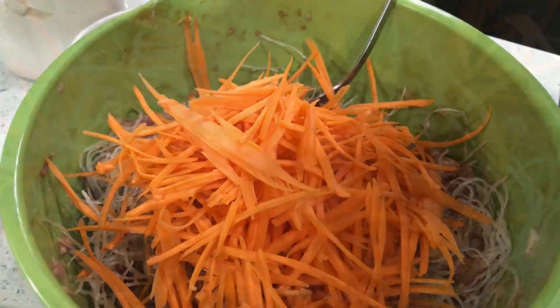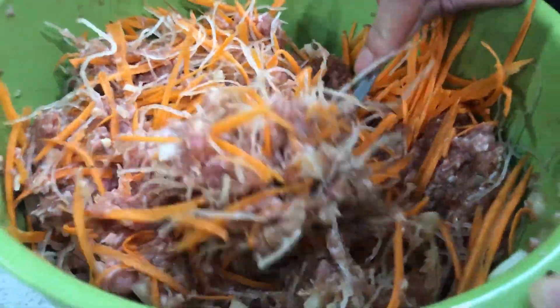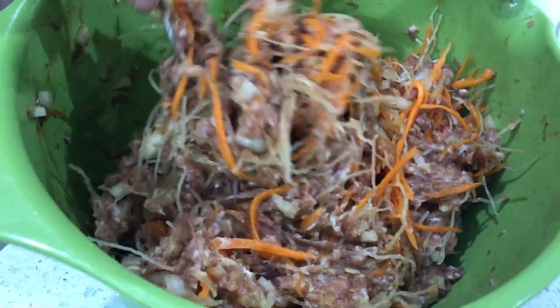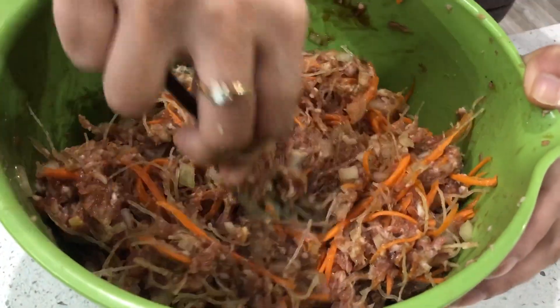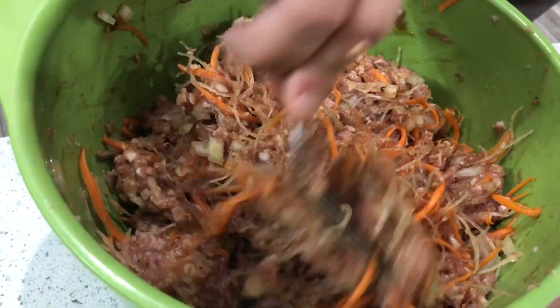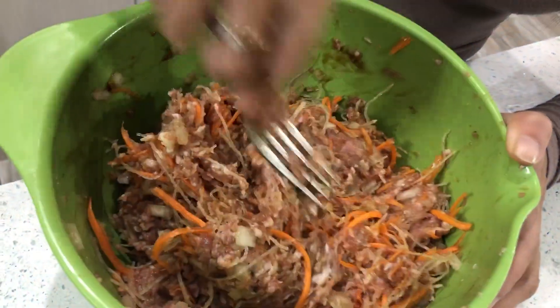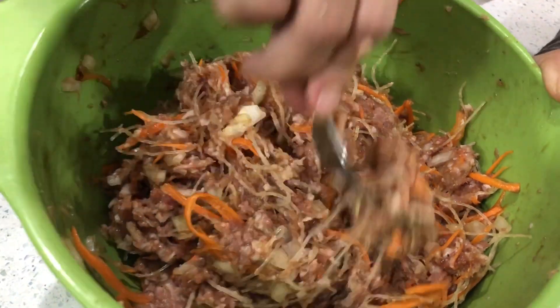Stir it up and mix it in really good, because you want everything in there. When you roll it up, you want a bit of carrot, a bit of vermicelli, meat, and onions. This is the consistency that I like and it's ready to roll. I added a little more oyster sauce and hoisin sauce just for the extra flavor. You could do a test roll — taste it as you go and see what's missing. It's all in your preference.